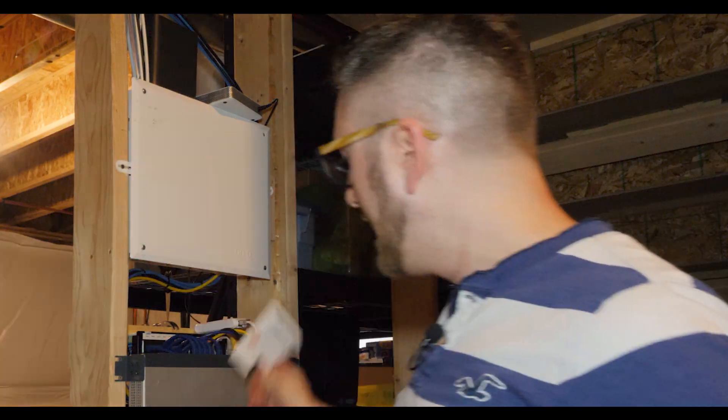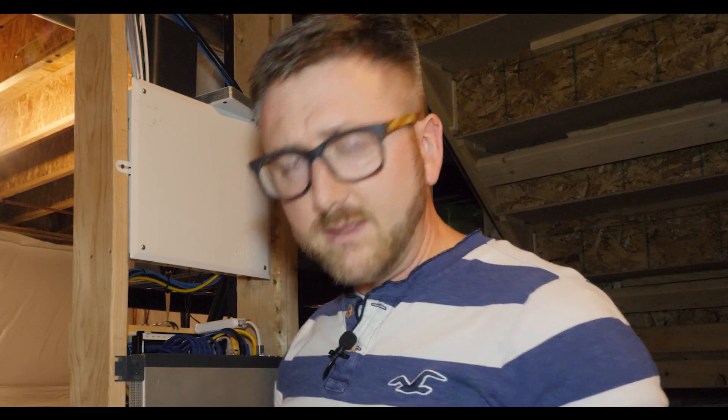All right, so now we're down in my basement. Right behind me is my network panel. It has all sorts of coax connections and networking equipment in there. Basically I'm going to take some coax out of here, plug it into the unit, and figure out how that goes. There are two little units in this box — I'm going to go ahead and set one of these up. Come along for the ride.